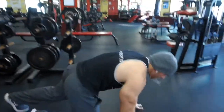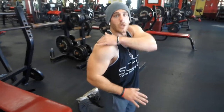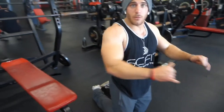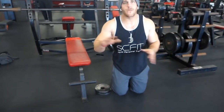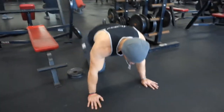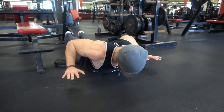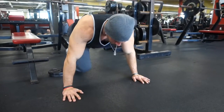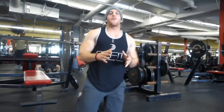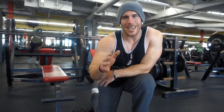Number two — these are called Superman push-ups. Superman push-ups are going to be great for your rear delts. It's going to be good to activate those before you push, kind of get that opposite muscle working. I would do about five to ten reps. You're coming down, doing a push-up, then a Superman push-up. Those are great for your chest workouts — it's going to activate your back.